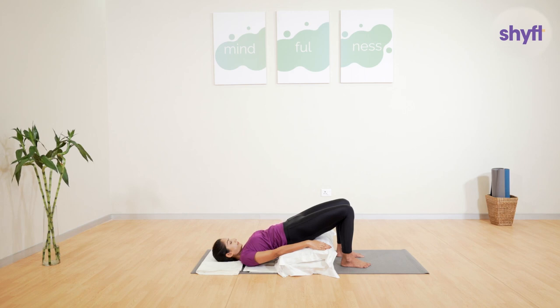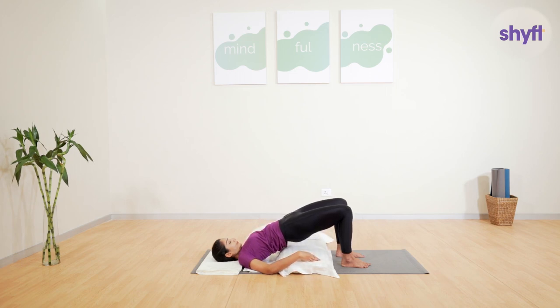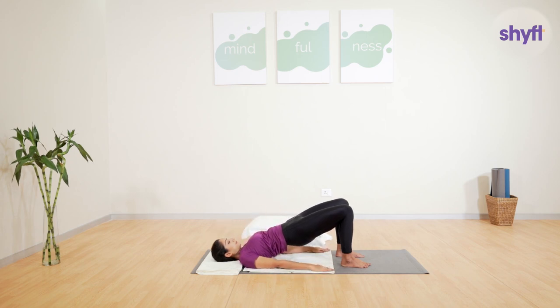This posture should be avoided if you have disc-related problems in your neck and back, or knee issues. It should also be avoided during menstruation and if you have high blood pressure. To come out of this posture, press down your feet into the floor again and lift your hips up even further. Slide the pillows out from under your body and gently lower your back to the floor.